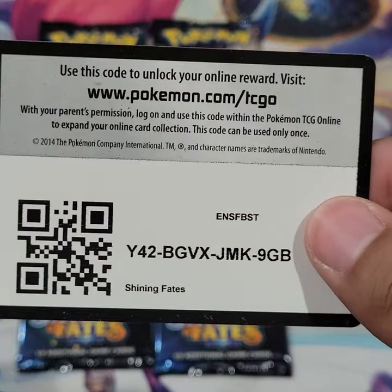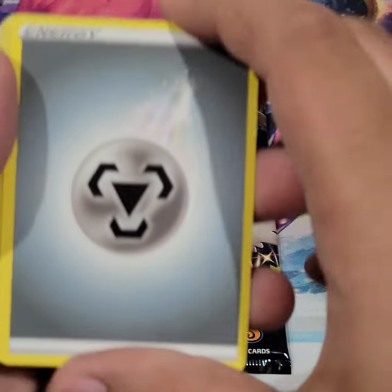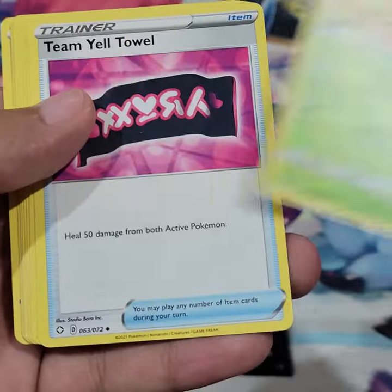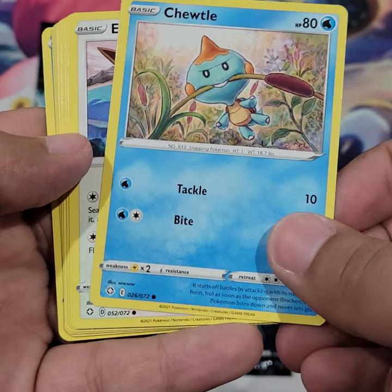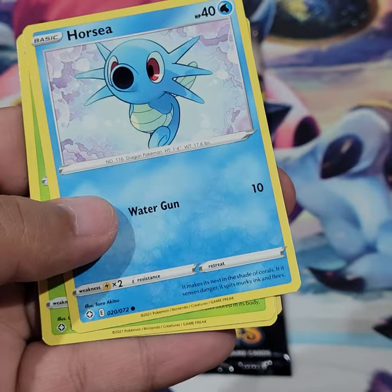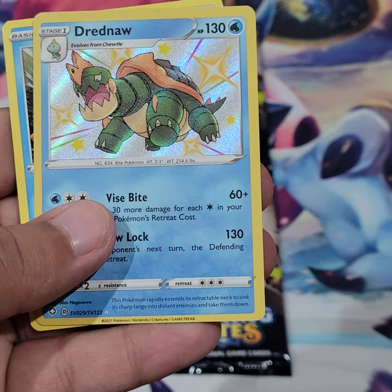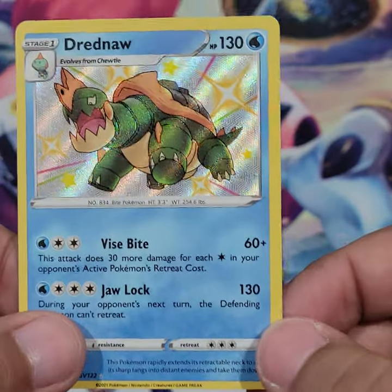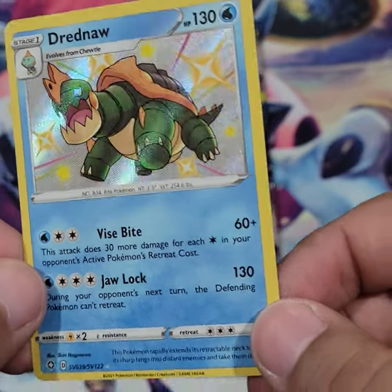Another code card. We got steel energy, Rusted Shield — Rusted Sword and Rusted Shield in two packs, nice — Galarian Goss, Team Yell Towel, Shootie... another Eevee, Horsea, Cacnea — I used to love Cacnea — and Shinx. Oh, shiny Dreadnaw and Volcanion! This is the main gimmick of Shining Fates: you can get these shiny Pokémon, and there are a lot of them in this set. Very nice!